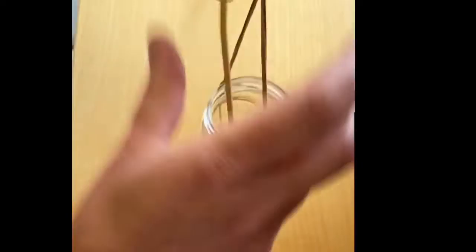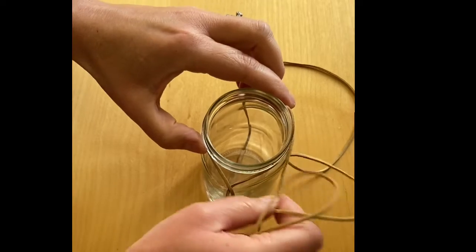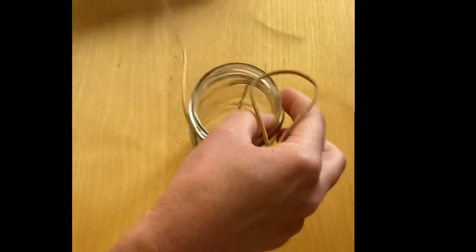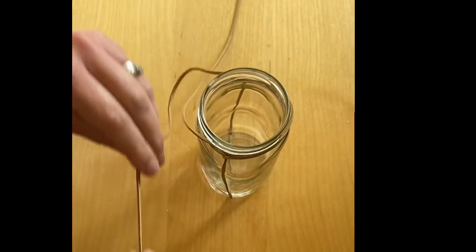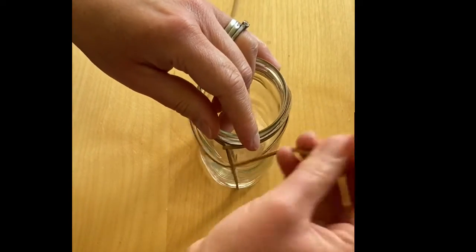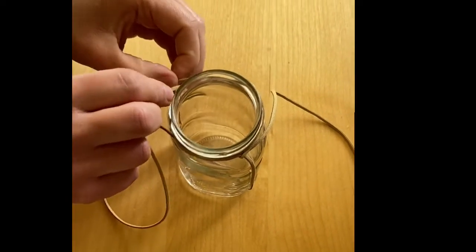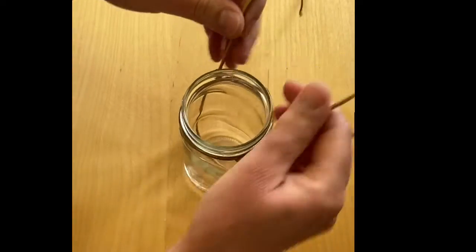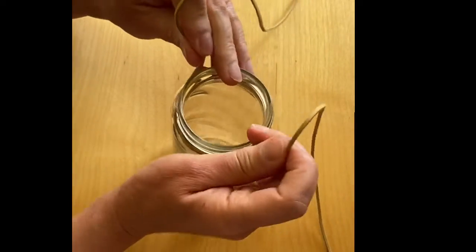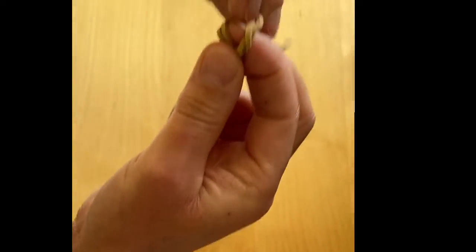Pull it tight. Now you could even just hang it up like this already. I personally like to secure it a little bit more, so I'm going to take each piece of string around the jar in opposite ways and tuck each end under — and the other side, tuck it under. Then all you do is tighten it a bit and take your pieces of string up.